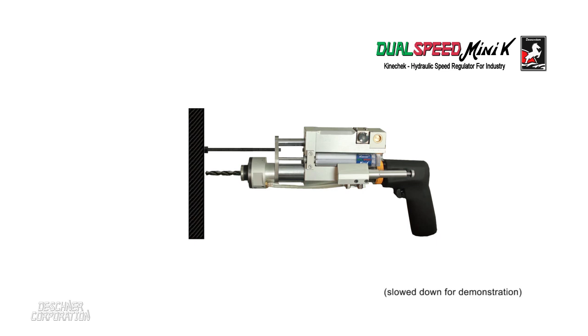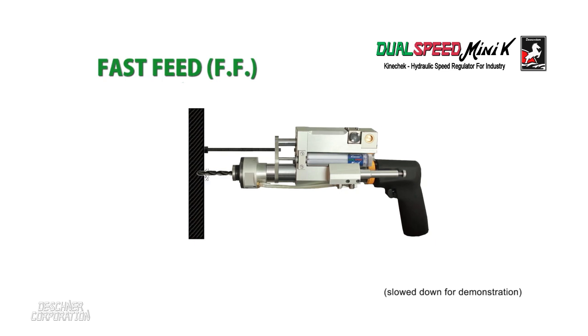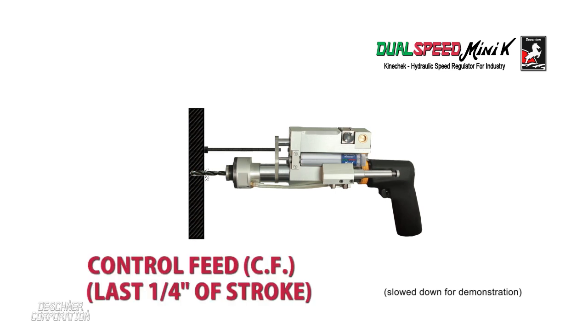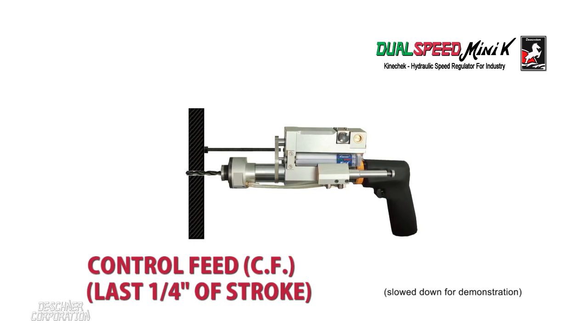As illustrated here, the first part of the stroke is freely managed by the drill operator, or air cylinder, to bore quickly through the workpiece. As the drill nears the exit hole, the control feed engages and slows down the forward motion to minimize delamination and breakout.